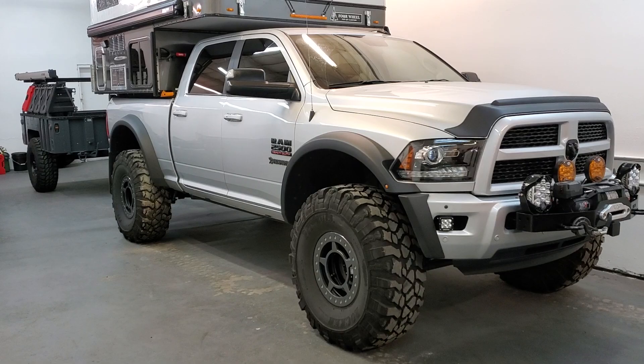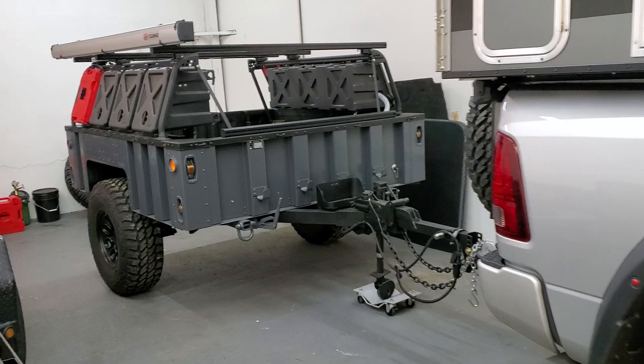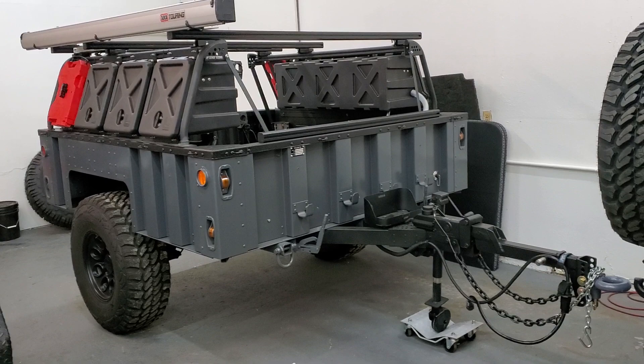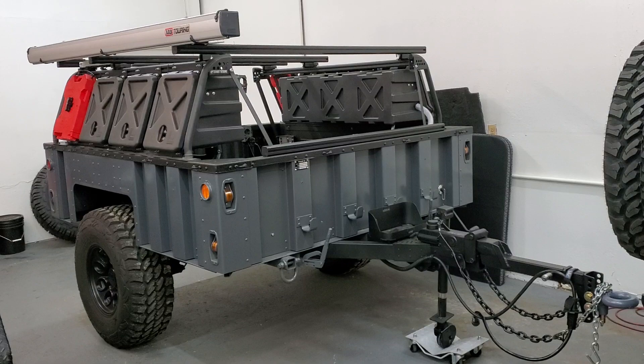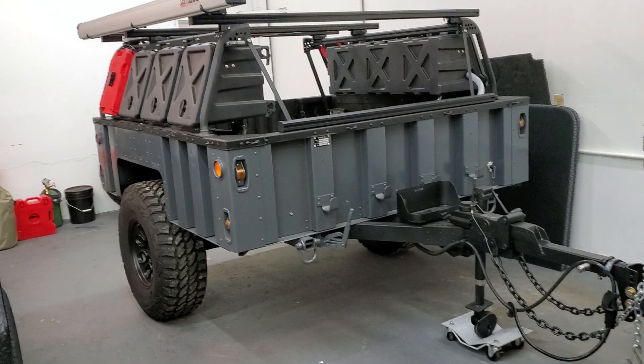I'm going to do a little video on my Humvee trailer. This is a M1102 Humvee trailer. It is all aluminum — they are about 1,300 pounds. A lot of people think these are super heavy because they're big army trailers, but they're really not. They're all aluminum and pretty easy to maneuver around, quite light actually — a perfect platform for an off-road camping trailer and a gear hauler.